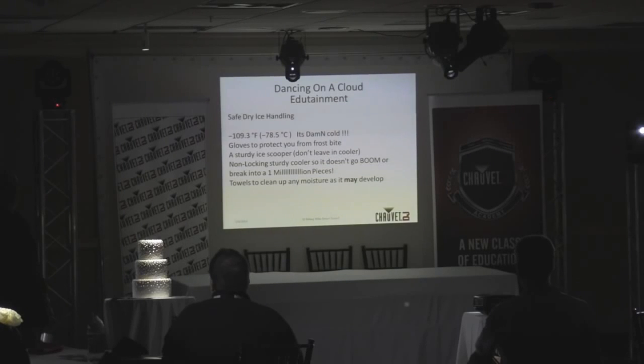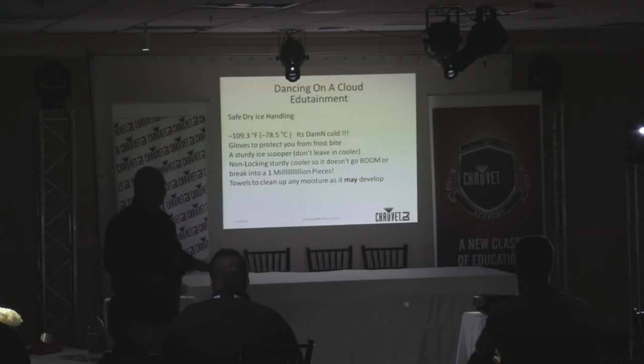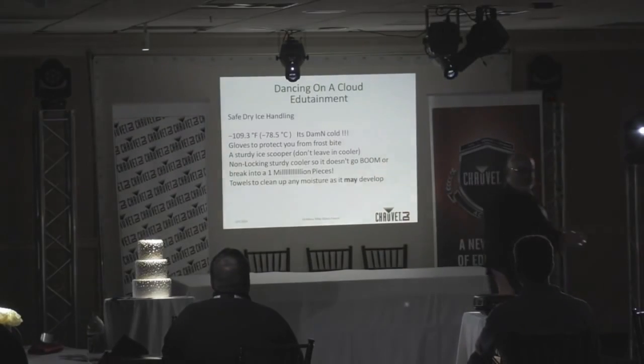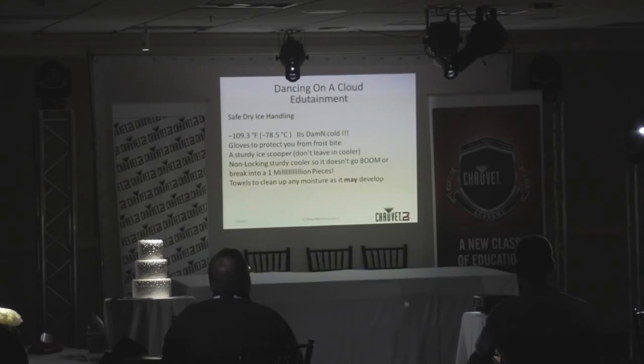Dry ice is negative 109 degrees Fahrenheit. That's cold. We talked about PPE — personal protective equipment. Use gloves and keep yourself safe, because you don't want your fingers to fall off before you can grab your microphone. Avoid bad at all costs.